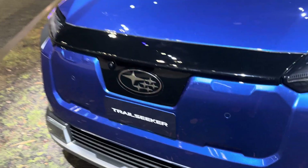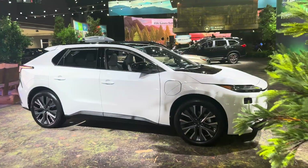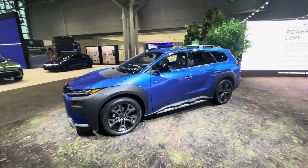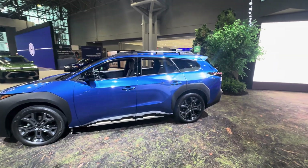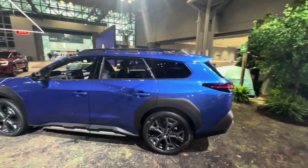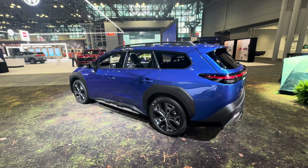This is the all-new Subaru Trail Seeker — it's an EV. Looking at the side profile, this is very Subaru Outback-slash-Legacy wagon to me. It looks more like a wagon, but Subaru says it's an SUV — a two-row vehicle.